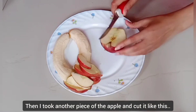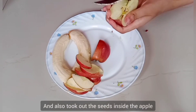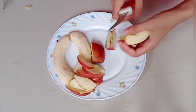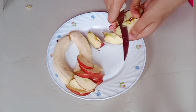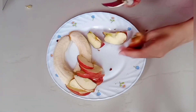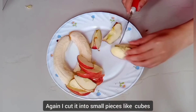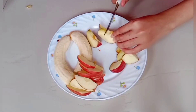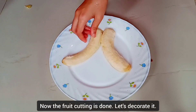Then I took another piece of the apple and cut it like this, and also took out the seeds inside the apple. Again I cut it into small pieces like cubes. Now the fruit cutting is done — let's decorate it.